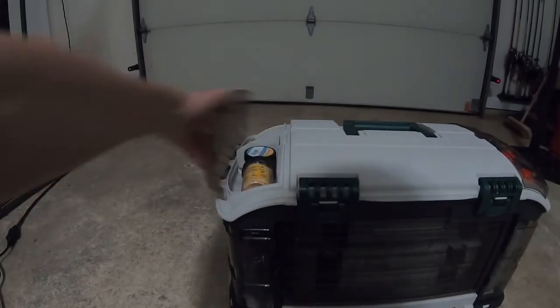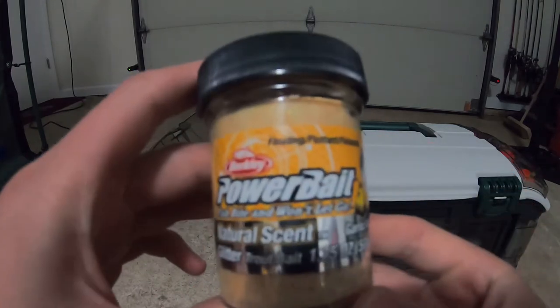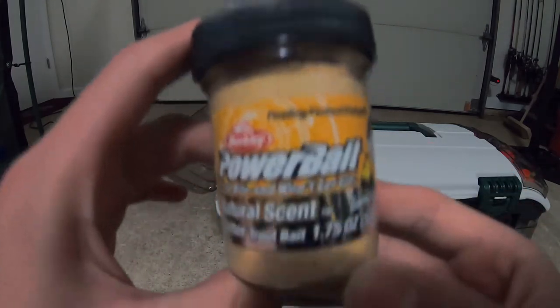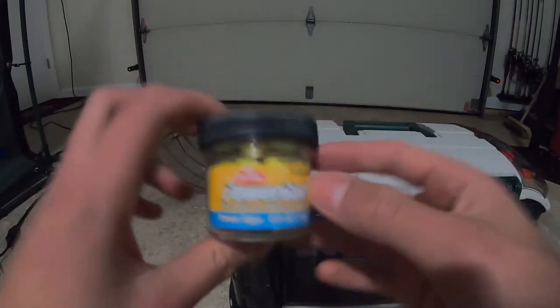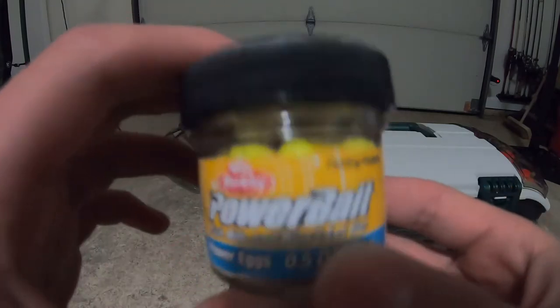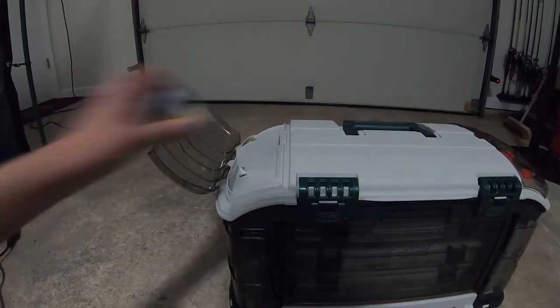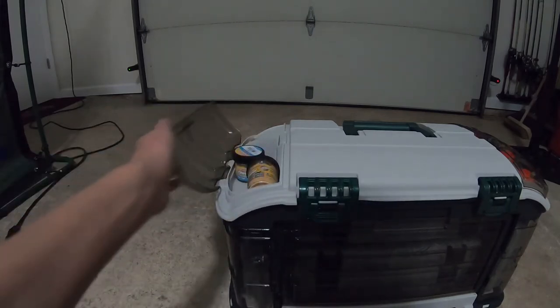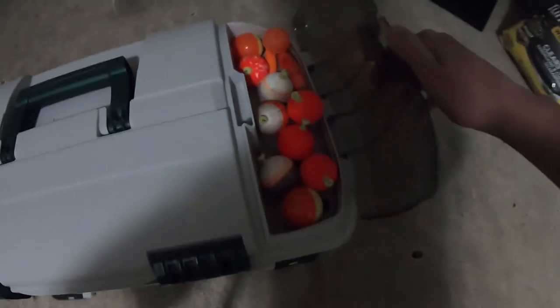In this part we have some trout stuff. We have some power bait — garlic scent dough for trout. We also have power bait eggs in a yellow color. Over here is just bobbers.